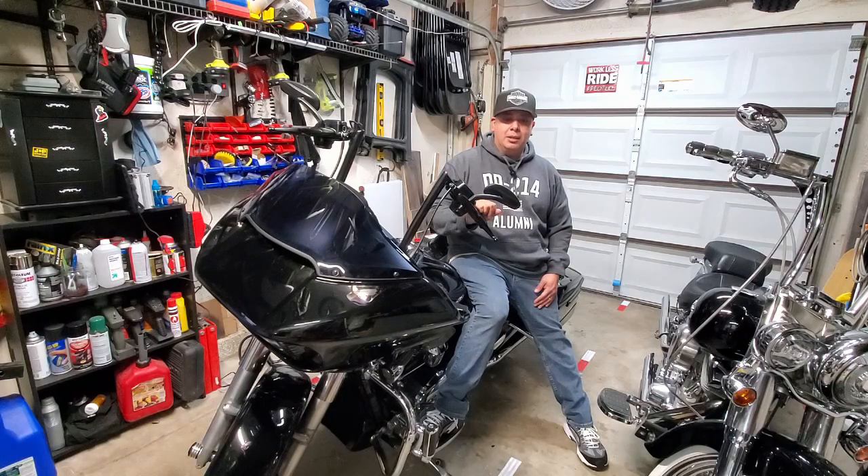I don't have a cam upgrade to this bike. It's something I've contemplated doing in the future, but I'm just not sold on it yet because I don't feel like I lack power. It would be strictly for the sound, and right now I'm kind of getting that sound from this modification.